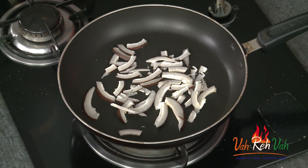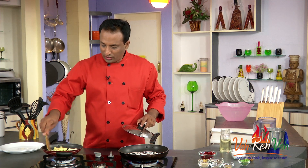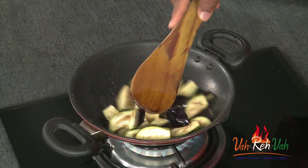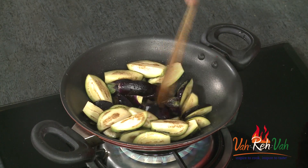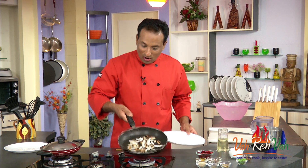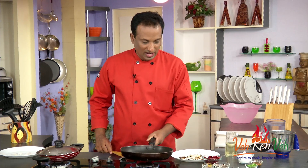I'm going to let this cook, and while the coconut is getting cooked, I'll make sure that the eggplant is mixed once in a while so it's nicely fried. Look at the coconut — it is slightly colored brown. That is when we're going to take it out onto a plate.